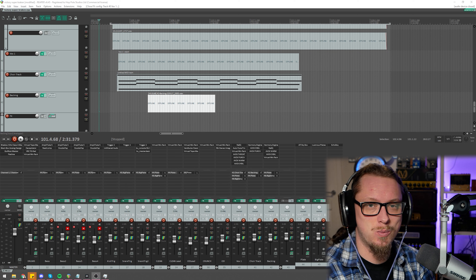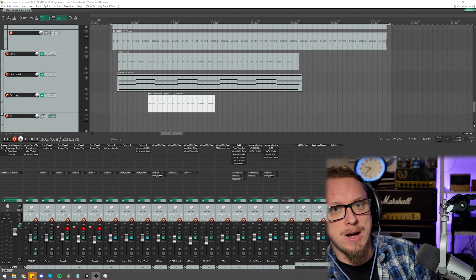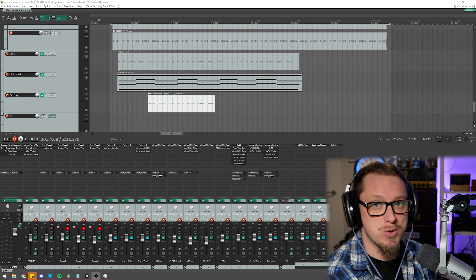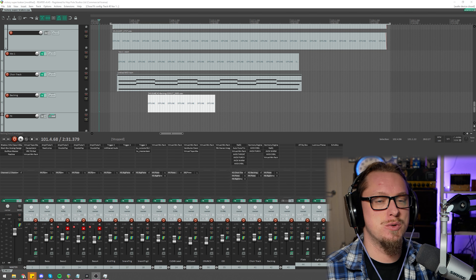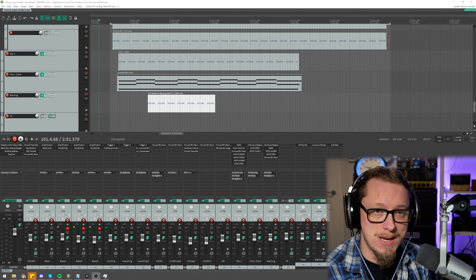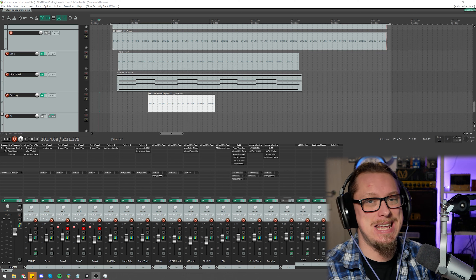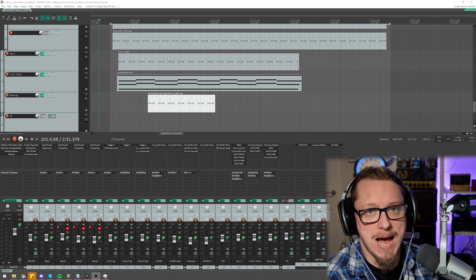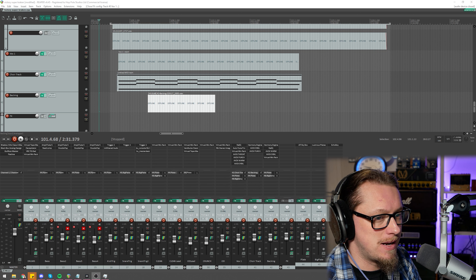Before we start talking about these weird and wonderful plugins and how I can make choirs out of just two vocals or even one vocal, I want to mention that Auto-Tune Unlimited is on a giveaway in association with the Produce Like a Pro channel right now. The first prize is three years of the Auto-Tune Unlimited bundle. There are five second prizes of two years, and ten third prizes of one year — so there are sixteen prizes total. The link is in the description; go sign up and see if you can win.